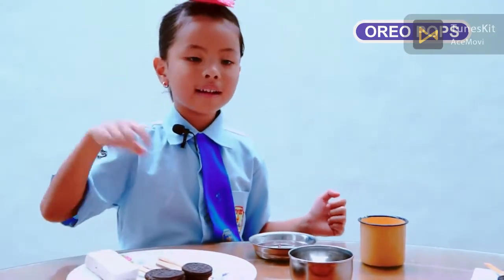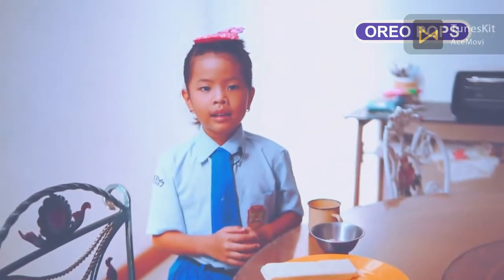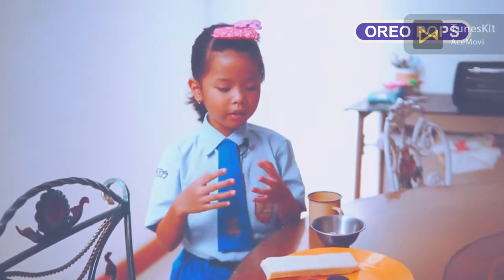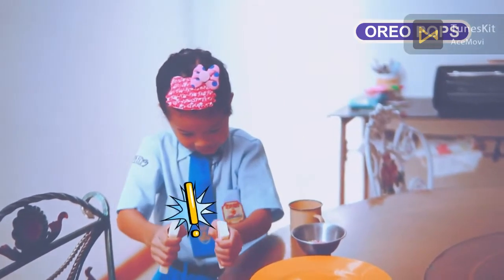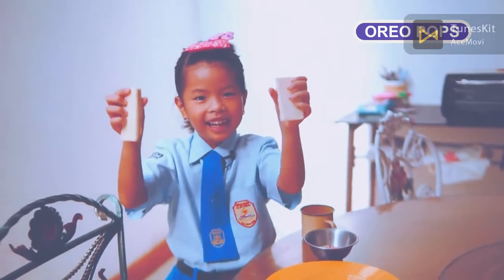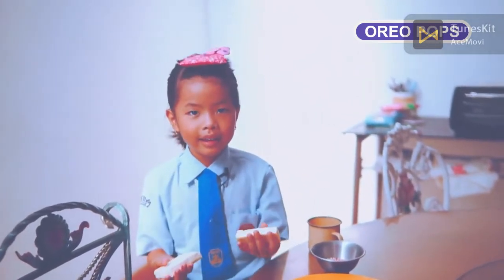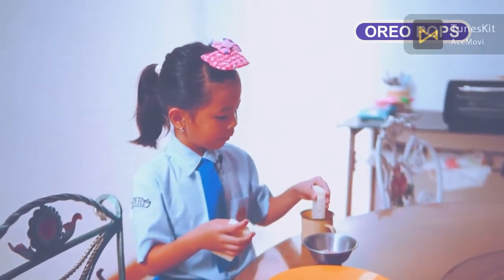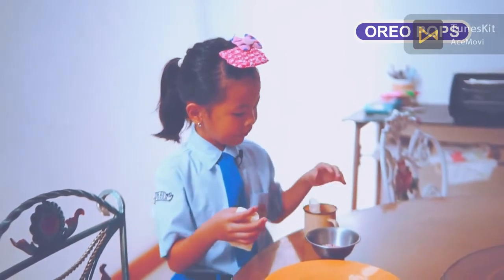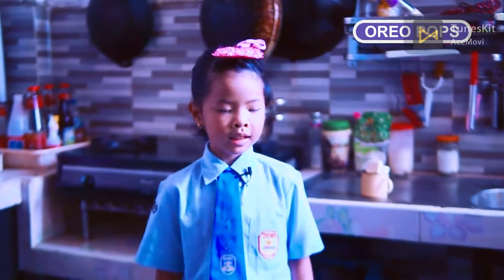We're going to break the white chocolate like this, then steam the chocolate bar until it's melted and stir it well. Then put it in a cup and let's go to the kitchen now, friends.